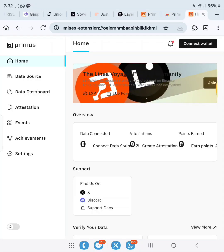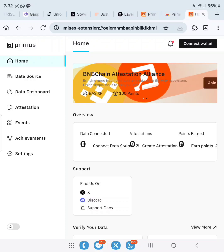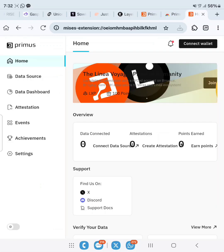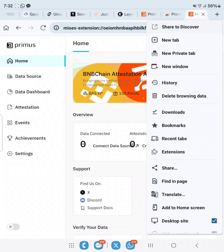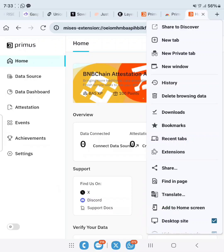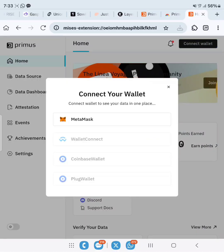Let's go ahead to connect our wallet — this link will be in the description. Before you can connect your wallet, you need to download or add the Primus extension to your Chrome. The link will be in the description. Copy it, go back to your browser, paste it, and add to Chrome. Open up the Primus extension and always ensure you are on desktop sites.